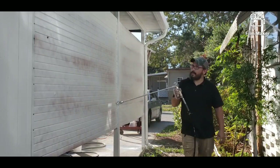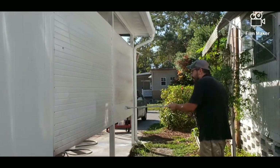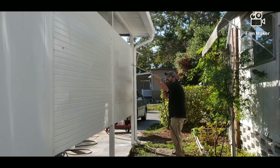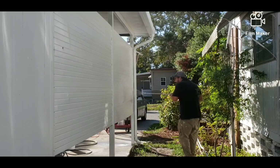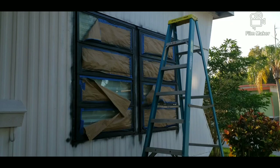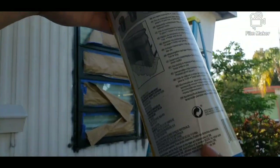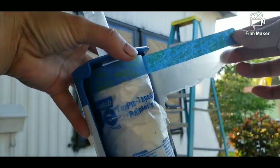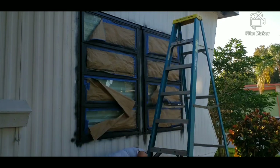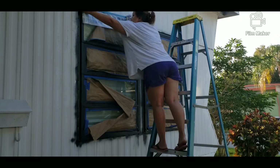We only spent maybe two to three hours each time, so that's pretty good. But I have to let you guys know, we did have to touch up the gray, the white, and the black. This wasn't something easy where we didn't have to go behind it and fix things — we did have to fix a lot.